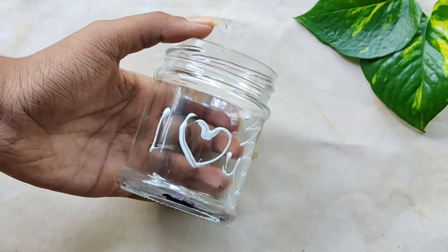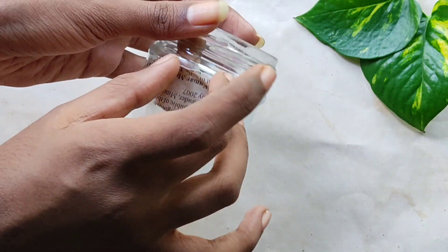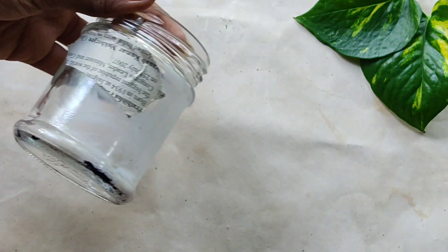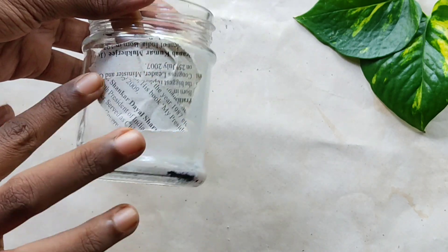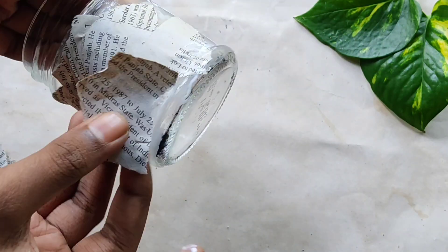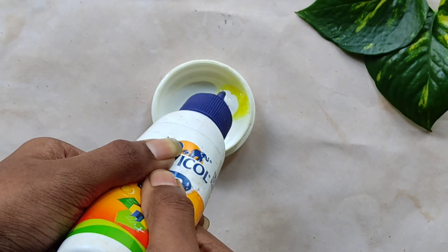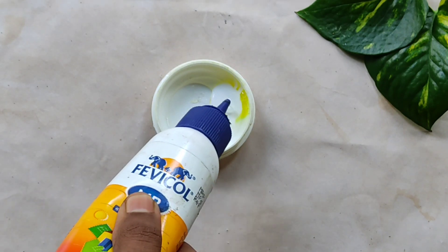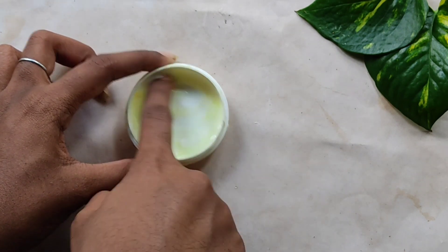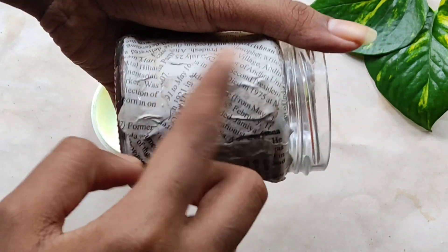We will put a bag of gum in the bag. I will use the gum as well. We will use a little bit of gum as well. You can use the gum as well. This is the first thing I did.